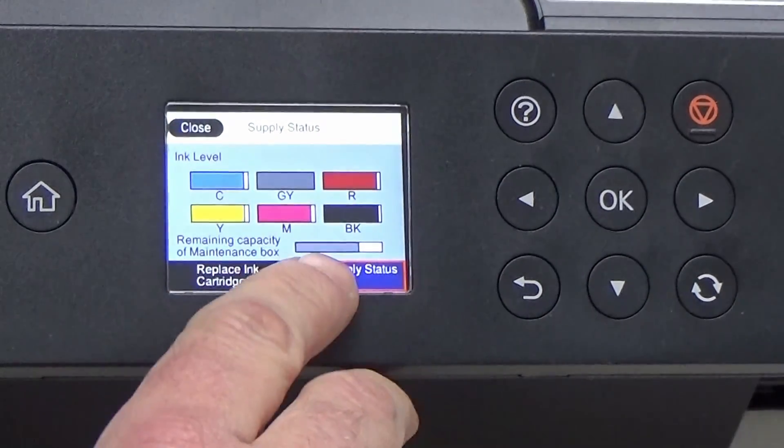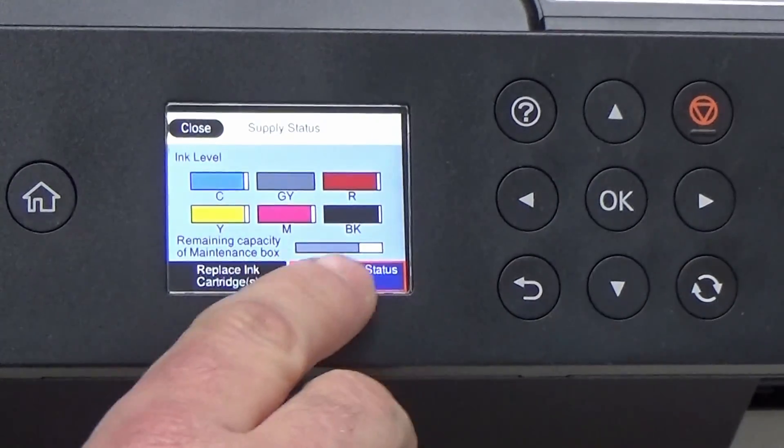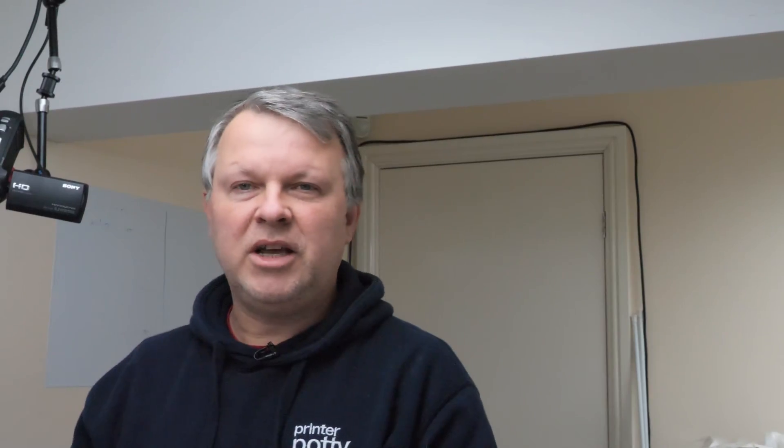As you can see, at the moment this maintenance box has about two-thirds capacity left, but I'm going to show you how this process works by resetting it back to full again.